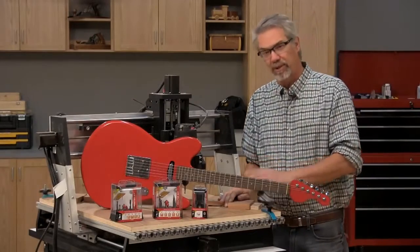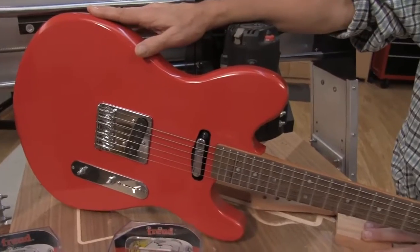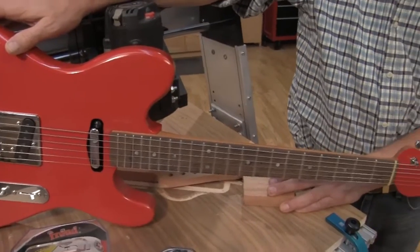Hi, I'm Rob Johnstone with Woodworkers Journal Magazine. Today we're going to take you through the steps of how to make an electric guitar using a CNC router.